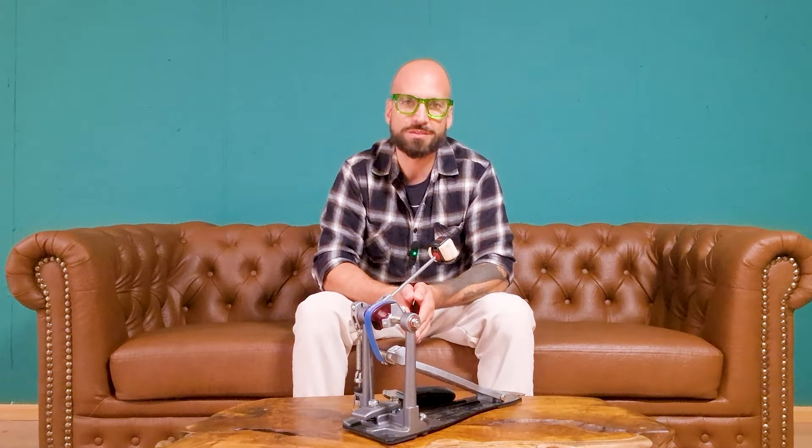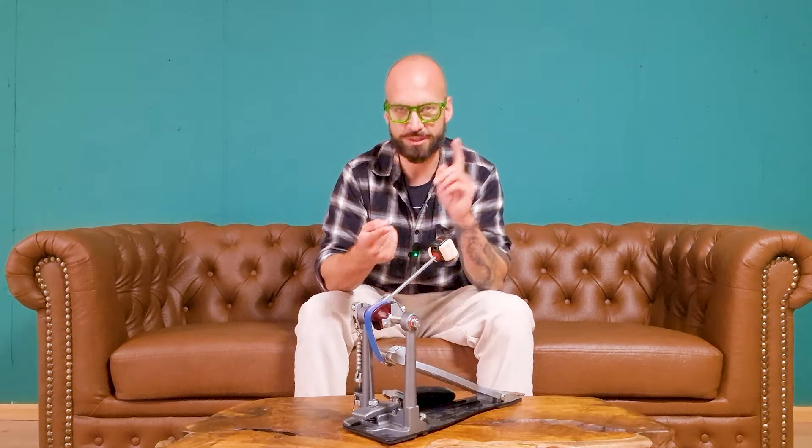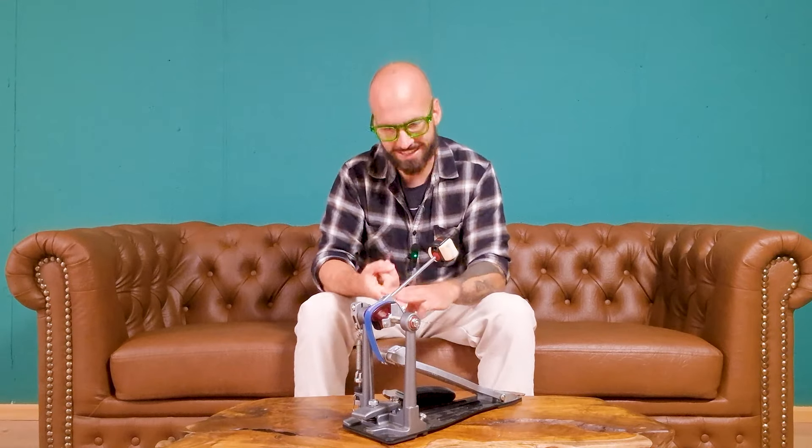Now if you want a double bass workout that's effective and works at every tempo, then click right here. This is my go-to workout to improve endurance, speed, and control.